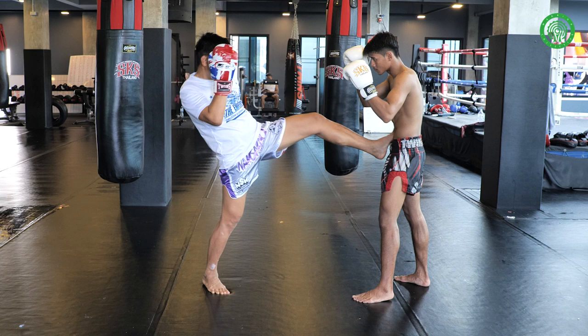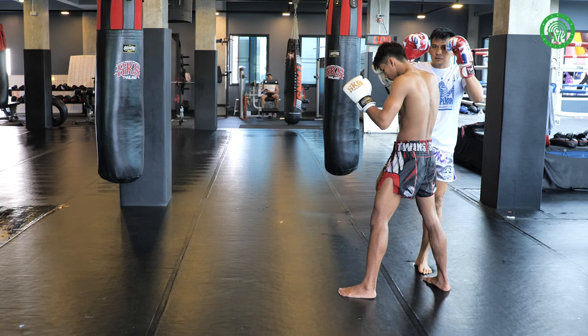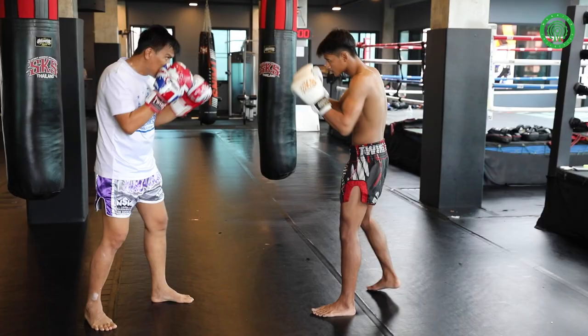So set up: jab, push kick, fake. Hand jab, pull, push kick, fake.